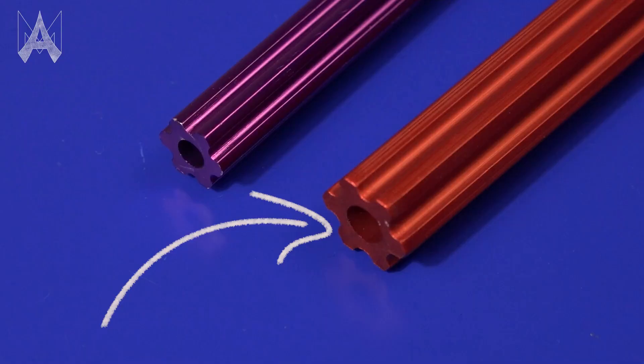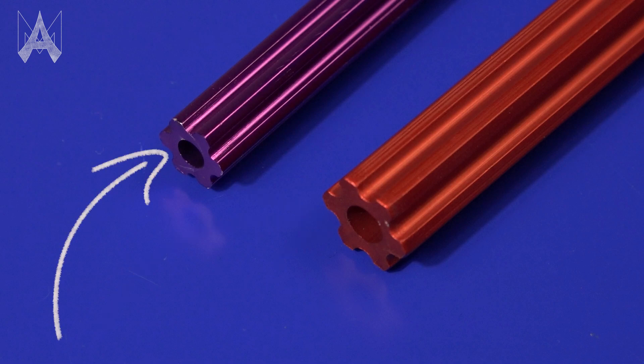This hole is the pilot hole for a quarter inch or quarter-20 screw. This is the pilot hole already drilled the right size for a number 10 screw.